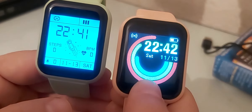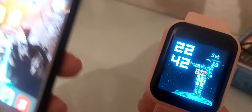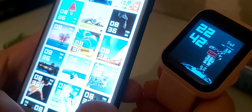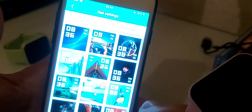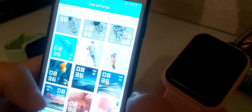This watch face I already customized with the Fit Pro app on my iPhone. Let me show you how to do it. You open Fit Pro, first you have to be connected via Bluetooth, and then pair your phone. Here you have various watch screen options — a photo with a clock, nothing too special.